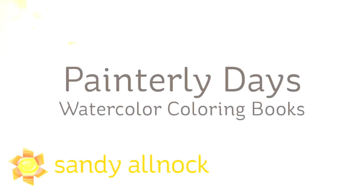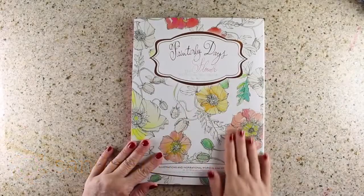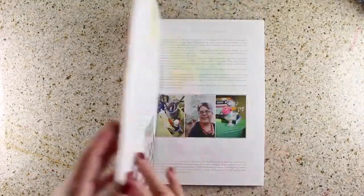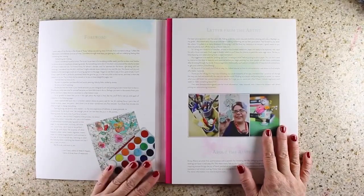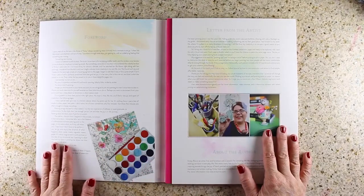Hi there, my name is Sandy Olnock. I'm an artist and paper crafter here on YouTube, and I want to share with you the new Painterly Days watercoloring coloring books. These are new. I've just got one of them, and thank you to Christy Rice for sending it to me so I could review it, play with it, and try it. I'll walk through it with you and show you all the beautiful pages inside.